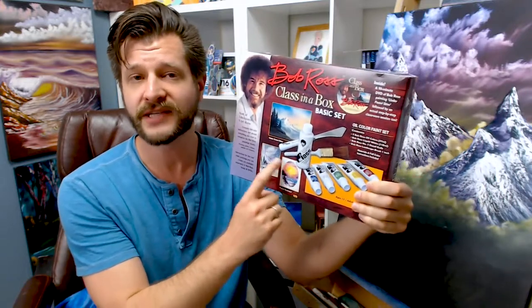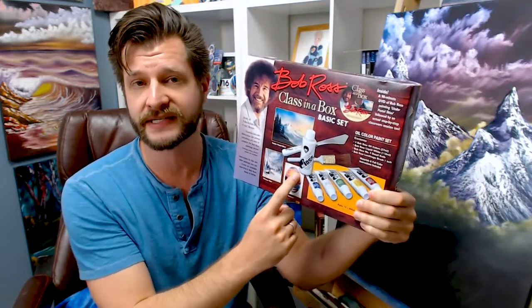And there you go — that's all you get in the Bob Ross Basic Set, which is the Class in a Box Set. I recommend picking this up if you can find it for a reasonable price. I'll put a link in the description below for the cheapest places I've been able to find it. But if you're very serious about starting your painting adventure, I think it's actually worth it to pay up for the Master Set.